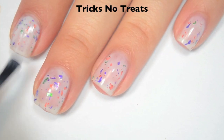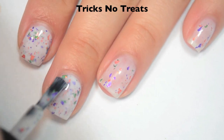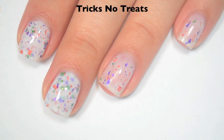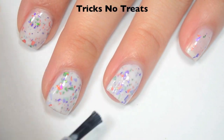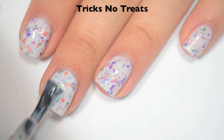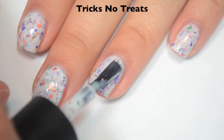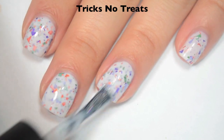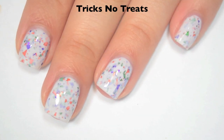Here's two coats. This one covers pretty well on the second coat — you really can't make out the nail line — but I like the base to be super white so I'm going to do a third coat. This one also dries matte so you will want a top coat. Here's three coats and this one covers completely. It really was there in two but I like that base to be super white. The shredded glitter will stick up so you will definitely want top coat.